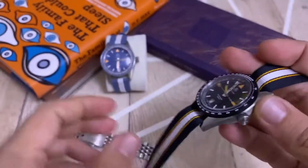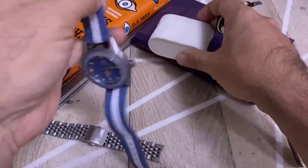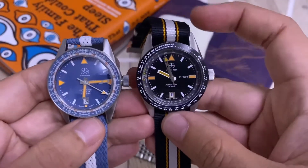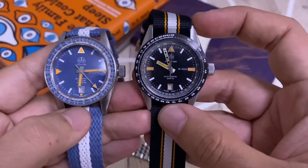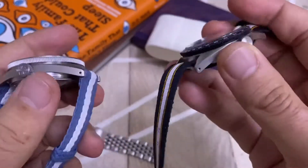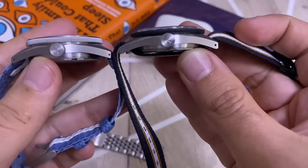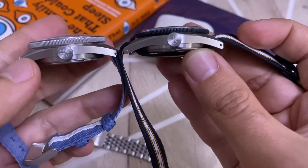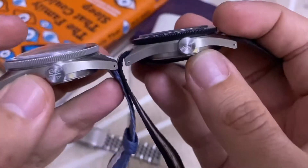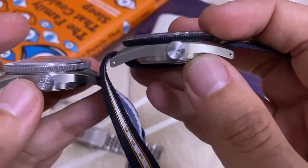Comparing it to the Oceanographer — and I'll show you right now, if you want a full review of the Oceanographer please click the link — the case design is essentially the same, but there are differences. One case is a little thicker, a couple more millimeters. As you can see on the Oceanographer, it also has a thicker domed glass, whereas the P-104 has a flat sapphire crystal.